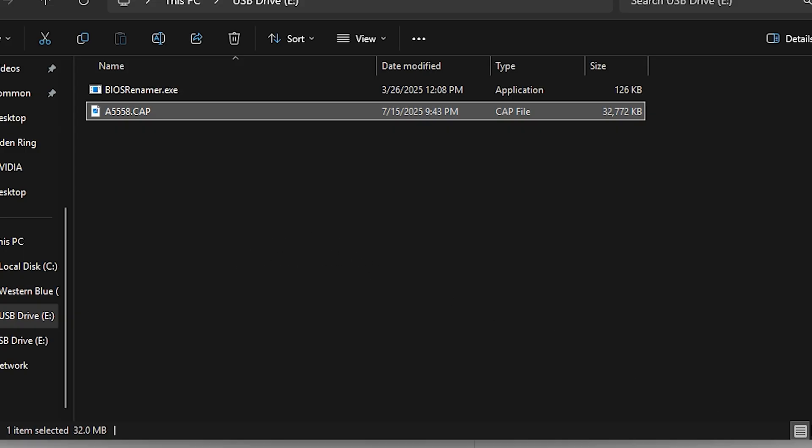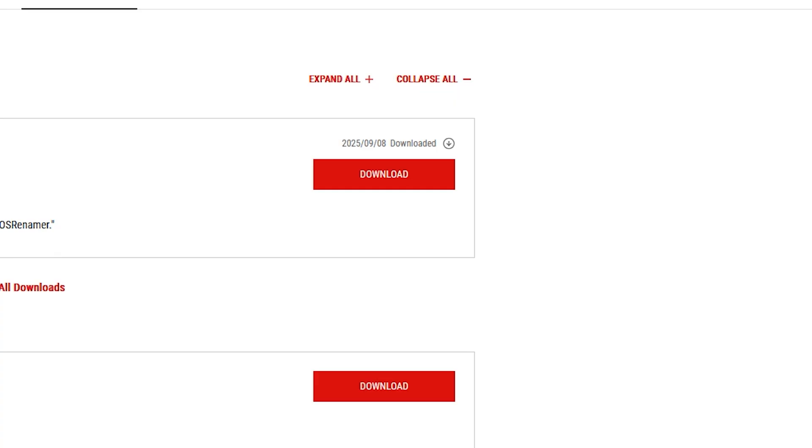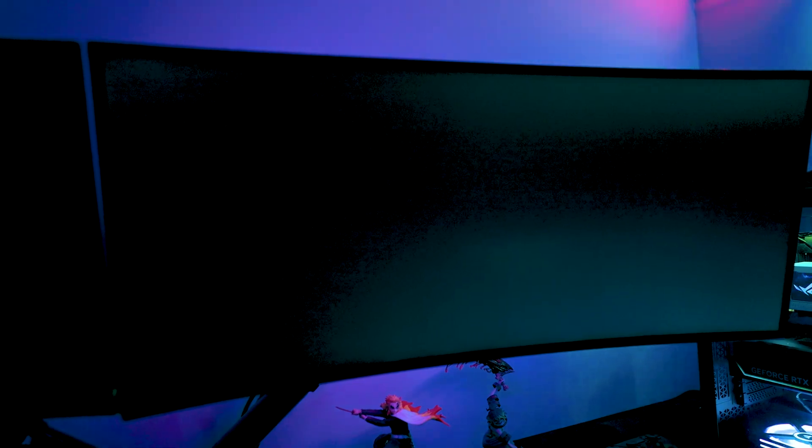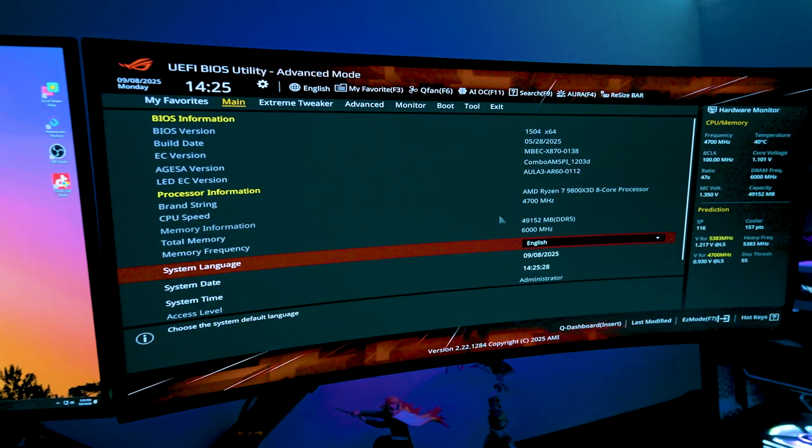If you're planning to do a BIOS Flashback, make sure you eject the USB properly — click the USB in the taskbar and click Eject, as it needs to go into a very specific port. Now let's get into it. The PC is going to restart, so constantly hit F2 on the keyboard to get into the BIOS.